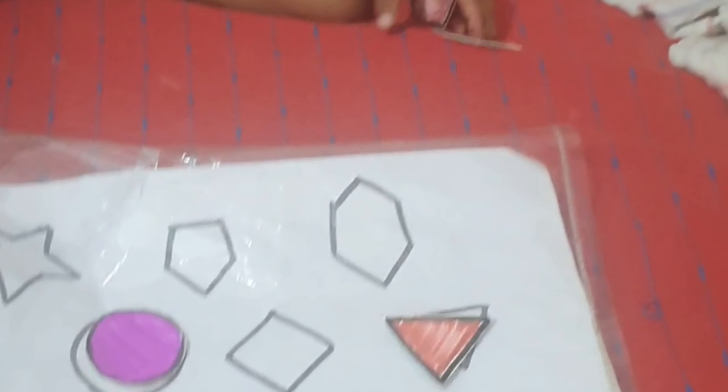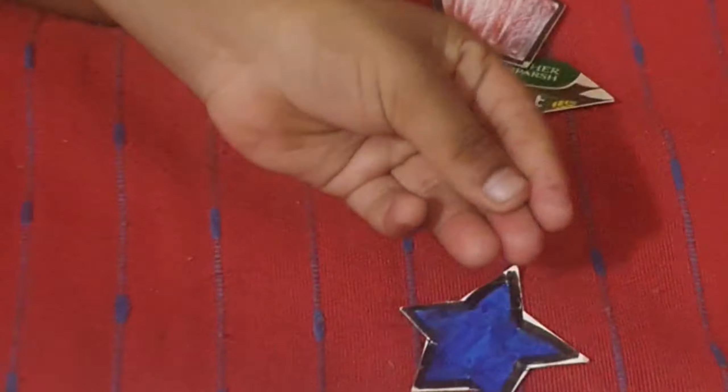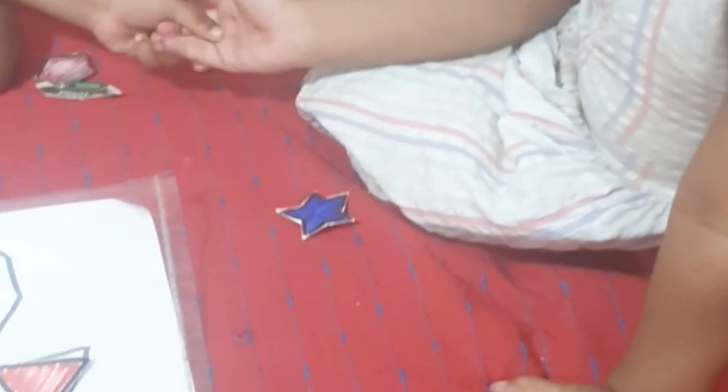No, no, no — so we ask again. What shape is this? What shape is this? Place it here.